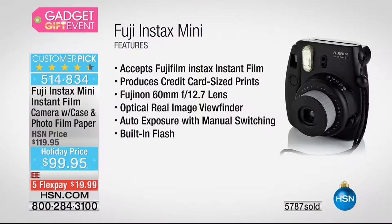All you do is hold it up to your eye — that viewfinder is right there. This works with any film available at HSN or at retail for the Fuji Instax. It's that great little 2x3 inch size.